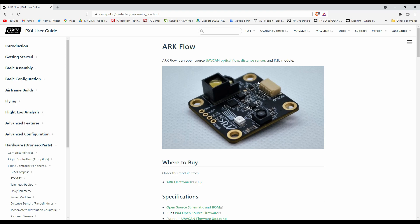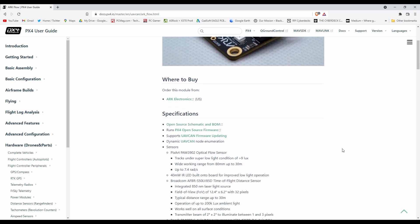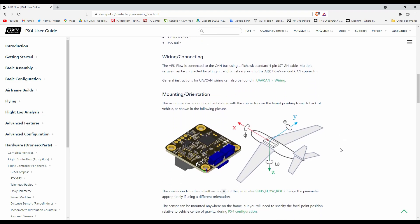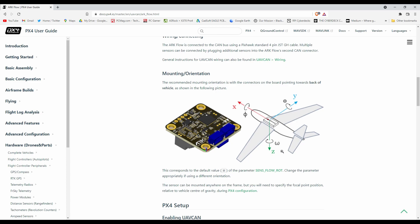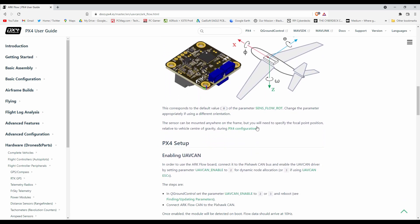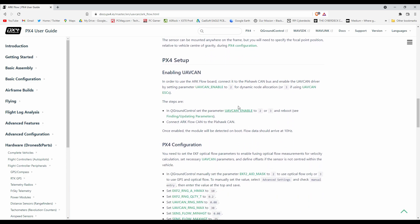Setting up the arc flow sensor — you can just refer to the PX4 user guide, it's going to tell you everything: the wiring, mounting orientation. I'll walk you through that. Make sure you have UAVCAN enabled; I set mine to 2.